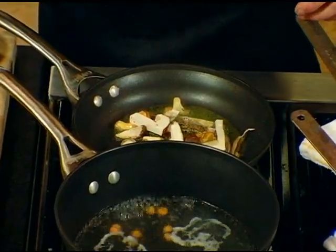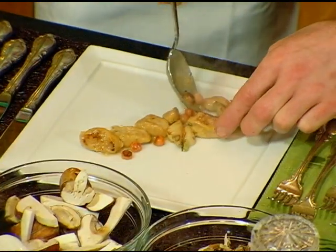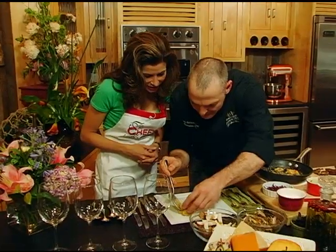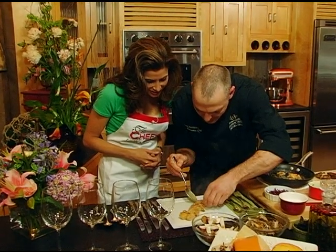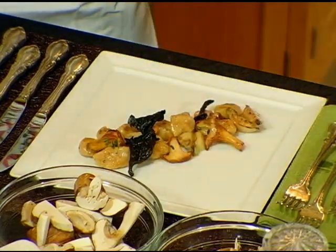We're going to go ahead and get those on here — just a little salt and pepper, olive oil. We have beautiful sweet potato melon balls; we'll put those right in the center. Beautiful mushrooms from the West Coast — it's coming together as a beautiful, earthy dish.